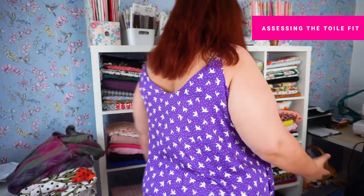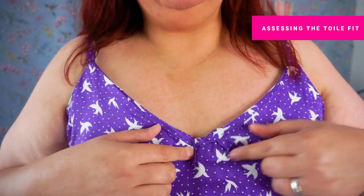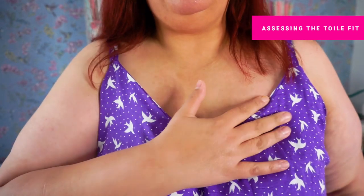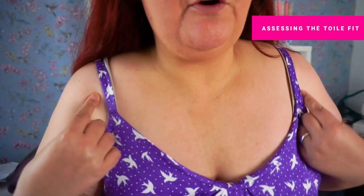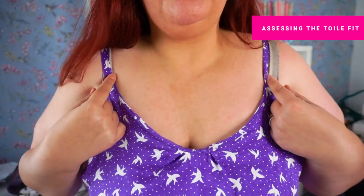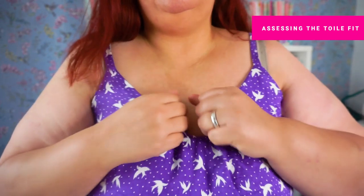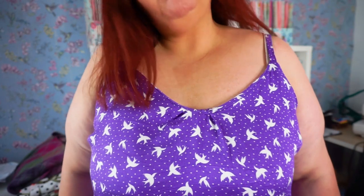Here is my completed toile. If I come up close, you can see I've completely messed up that neckline — I didn't stay stitch it, I had to put a little pleat in that hasn't sewn properly, and the facing is not staying underneath. When I make the proper one I need to ensure that I stay stitch and understitch this neckline. The straps don't look too bad where they're sitting, but I can feel they're slightly off, and when I walk around they slip down. I want to bring the straps in an inch — otherwise it's quite a good fit.